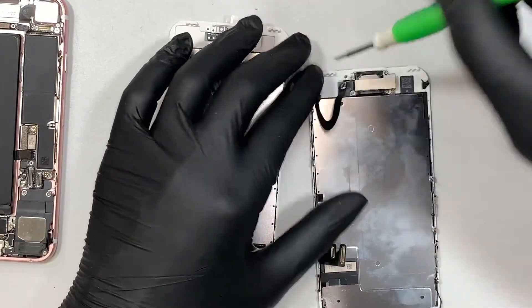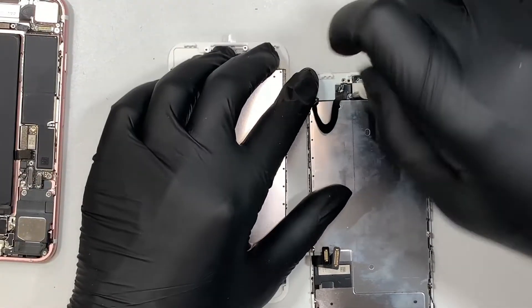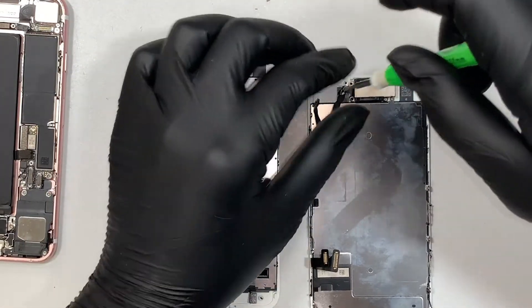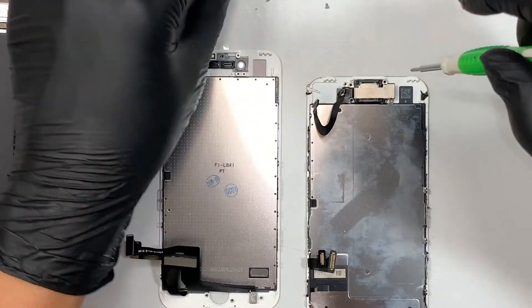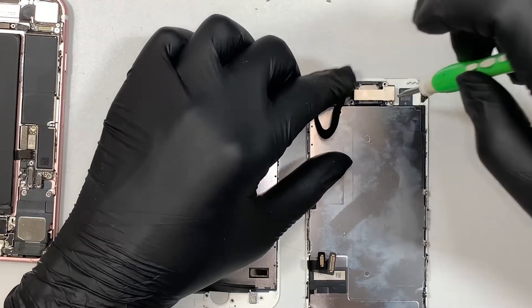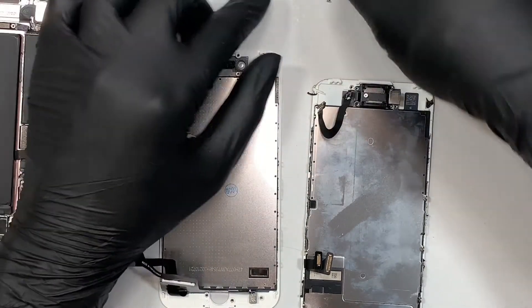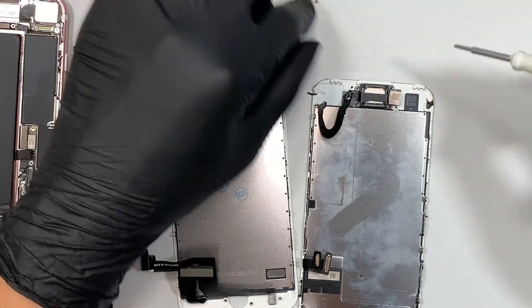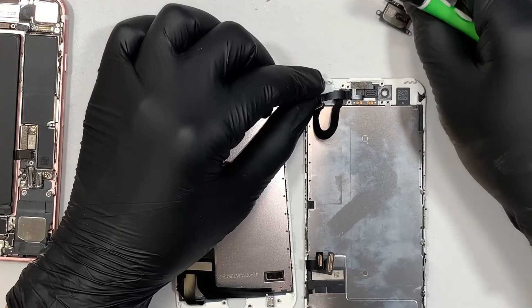I'll be using a Phillips screwdriver here, removing the screws. Again, the screws are not all the same size, so make sure you do not mix and match them. You have to keep screws in the right position so you know where to put them back later on. Alright, so now you remove the speaker.